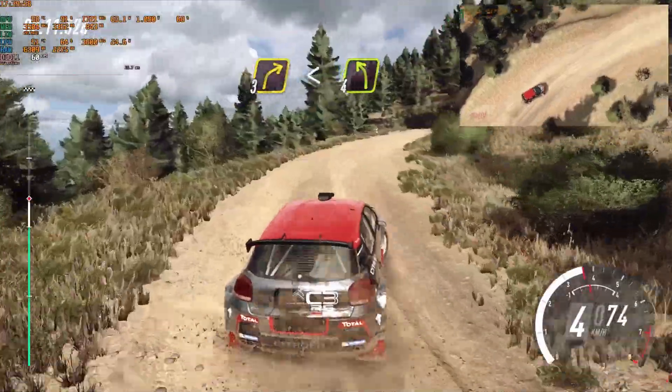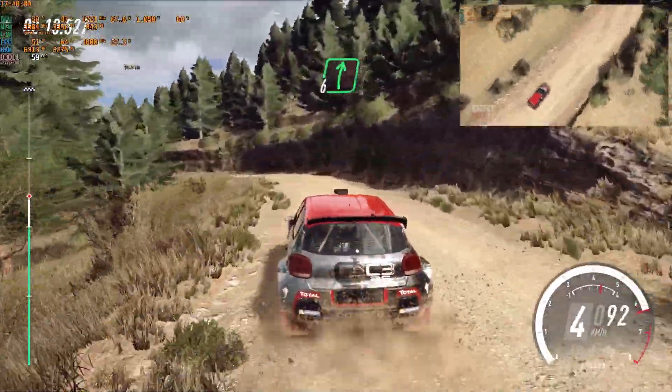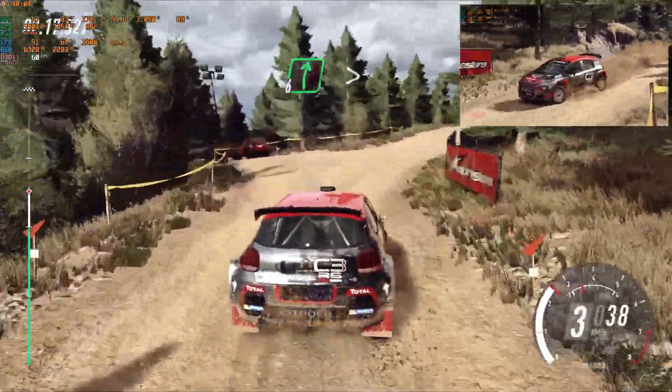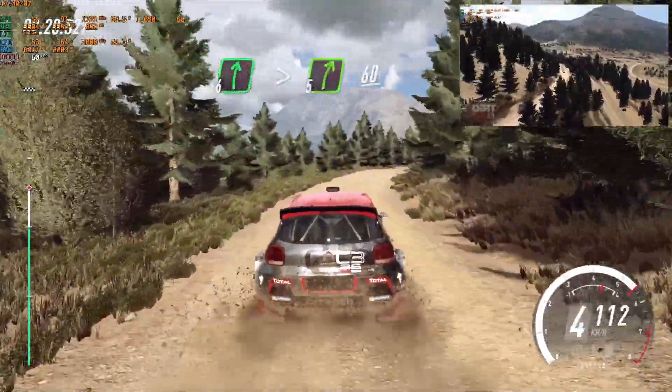Into 4 left long, 6 long of a crest, into turn, 6 right of a dip, to flat crest, 6 right, very long, tightens, 5, 60.